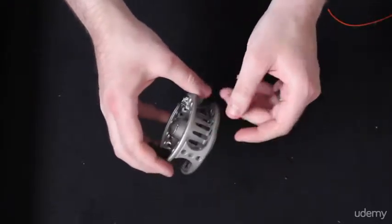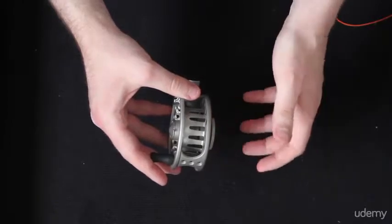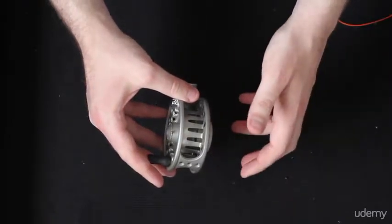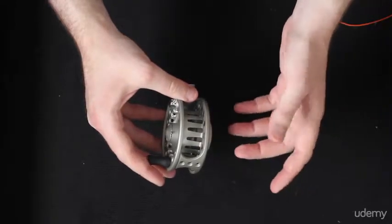We have our reel here, and I'm going to show you how to rig up your line — how to put the backing on, how to put your fly line on, how to put on the tapered leader, and the tippet and what nots you're going to use.